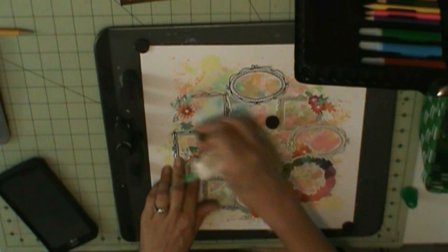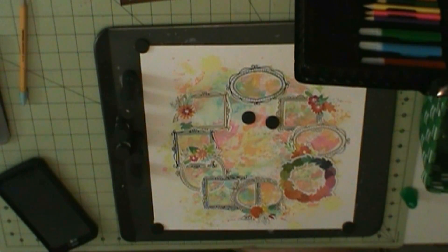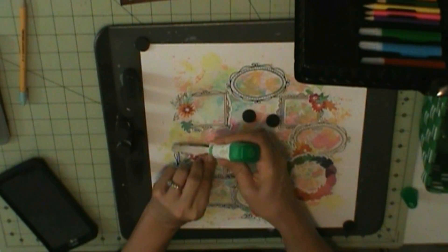Here's where I put down the frames, and then I'm going to put my pictures in the middle.